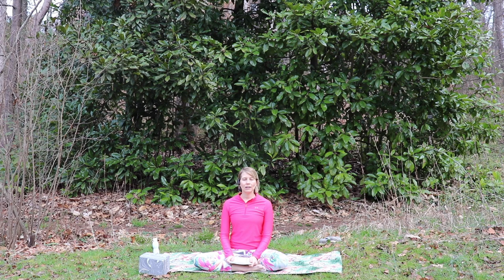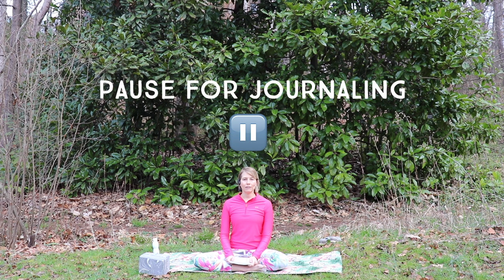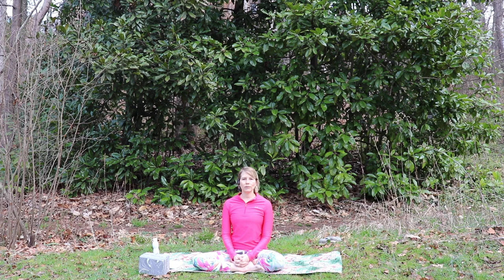You'll need your yoga mat, you may want a couple blocks if you have them, and you'll want a journal. Spring is the ideal time to plant seeds for things you'd like to cultivate throughout the rest of the year. So if you have some goals or intentions you'd like to set, pause this video and take a few moments to write down your thoughts, goals, and intentions in your journal. Then we'll get started with the practice.